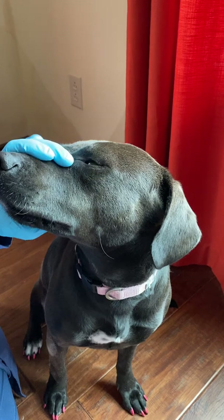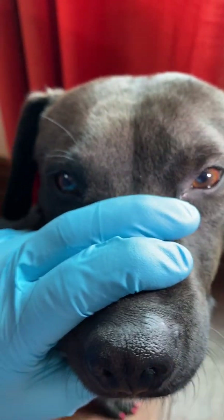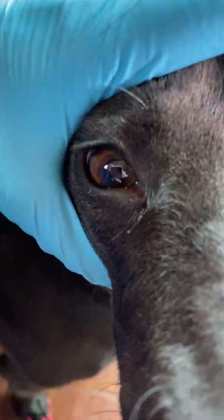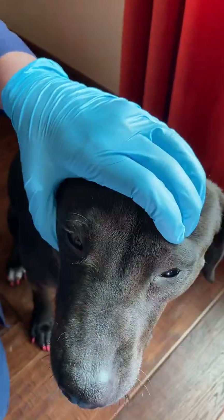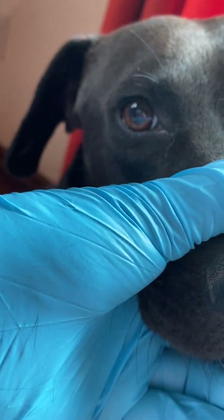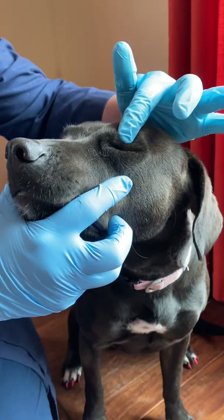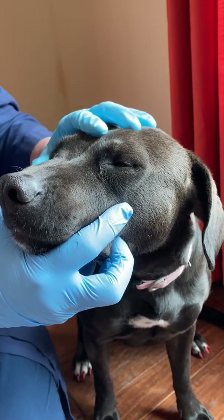That is direct. Now the indirect pupillary light response is watching the pupil on the opposite side that we shine the light. So I'm going to shine the light in the left eye and watch the right eye constrict. Her right eye should have constricted — it does constrict on direct. I'm going to let the pupil get back to normal so you can see it, then shine the light in the left eye and the right eye should constrict.